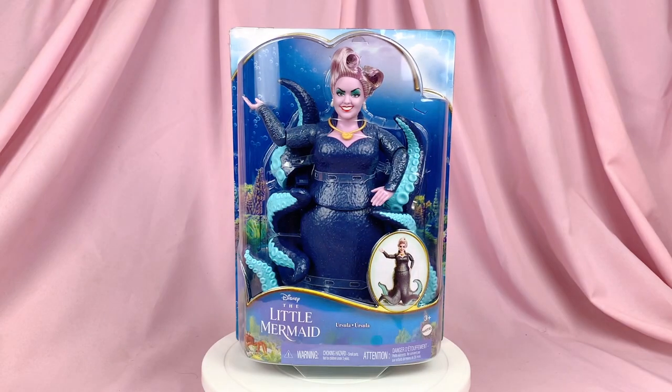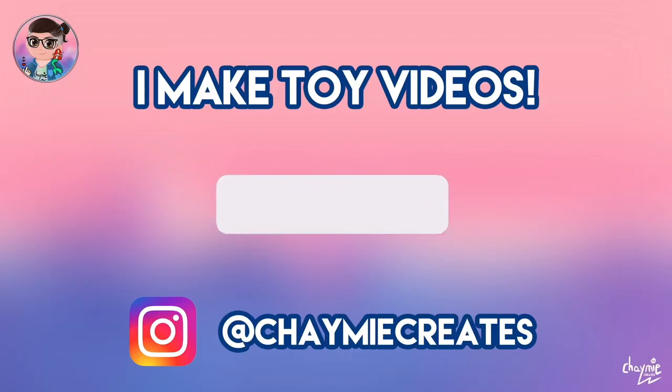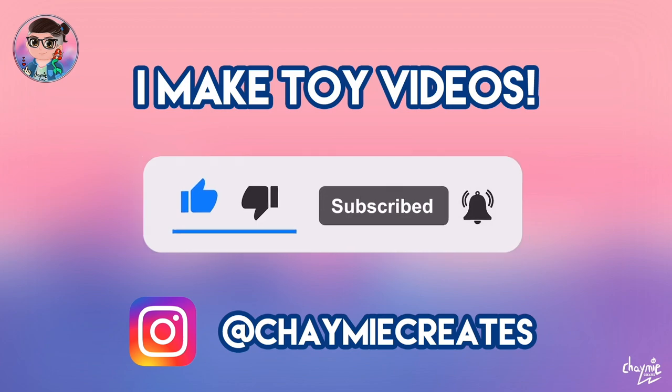Hey, fellow poor unfortunate souls, and welcome back to another video. Today we're going to be taking a look at the Mattel Ursula doll from the live-action Little Mermaid. Before we start, I'm Jamie and I like to make toy videos here on my channel, so make sure you like, subscribe, and ring the notification bell if you'd like to stay tuned for more toy video content.